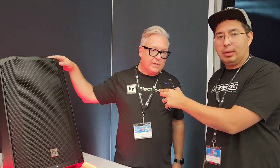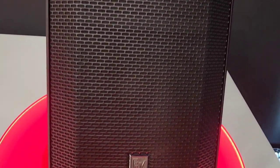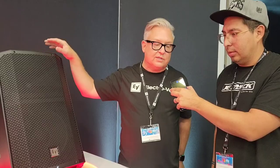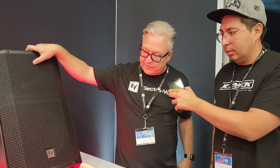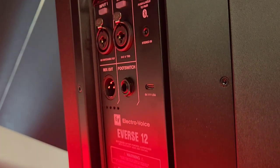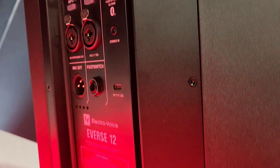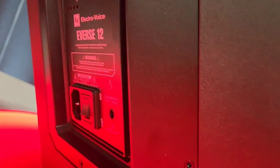This is a 12-inch battery-powered speaker called the Everse 12. It's the big brother/sister to our Everse 8, which came out last fall — this one just came out on January 18th. It's 127 decibels, 6 dB louder than the 8. Ten dB is a doubling in volume, so this is basically a portable PA system that's battery-powered.